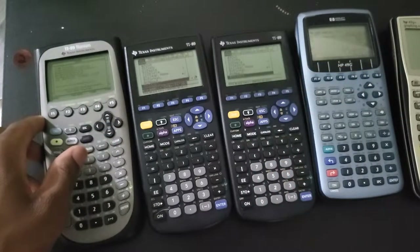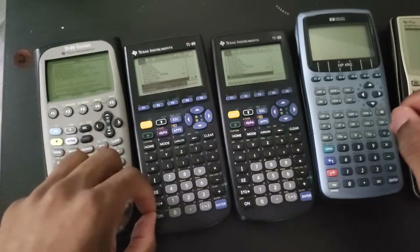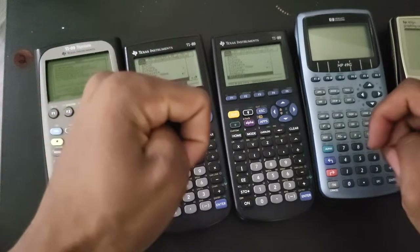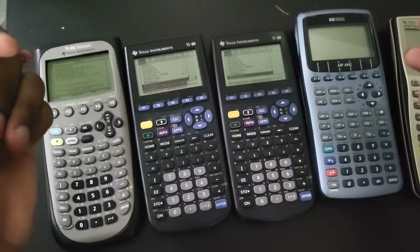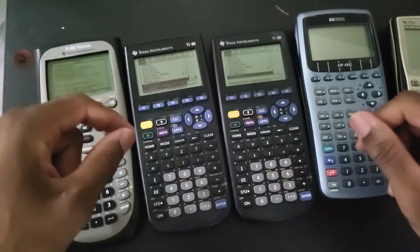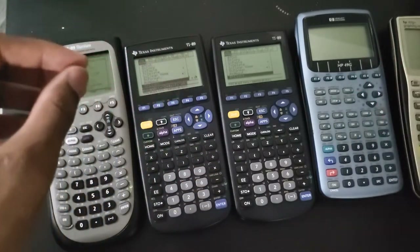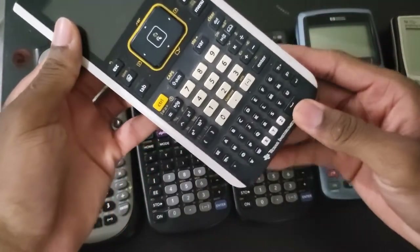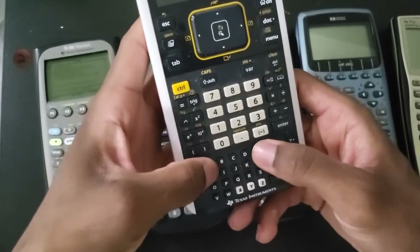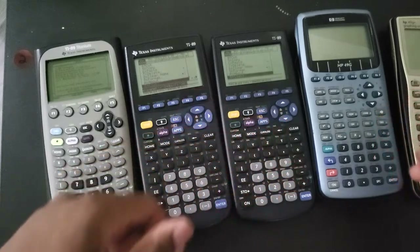One thing I also want to talk about is the feel. Before I got the classic 89, I actually thought that the keyboard was going to be a lot better, because back in the day they used to make really sturdy, really nice-feeling keyboards. But to my surprise, the keyboard is actually my least favorite among all the calculators I own - except for the TI-Nspire, whose keys I also don't like.